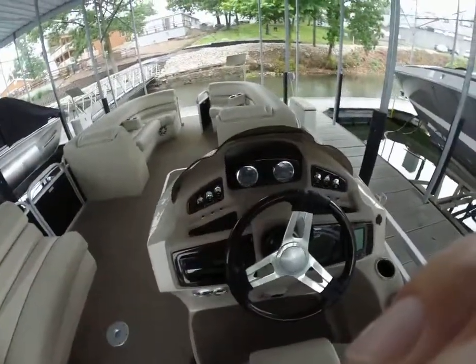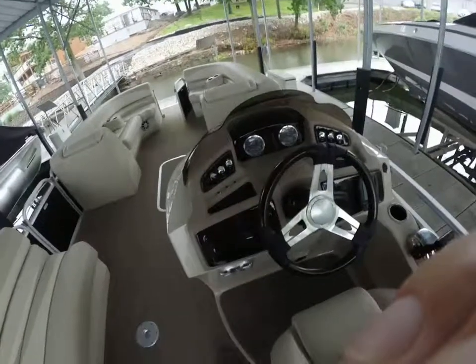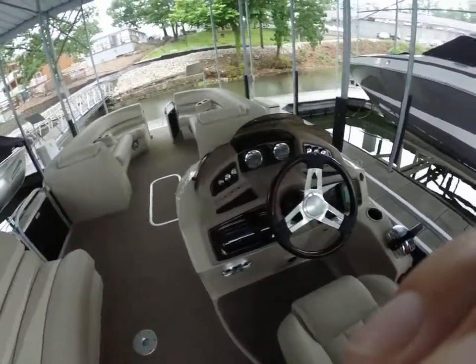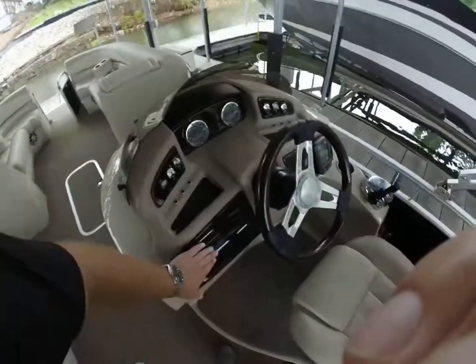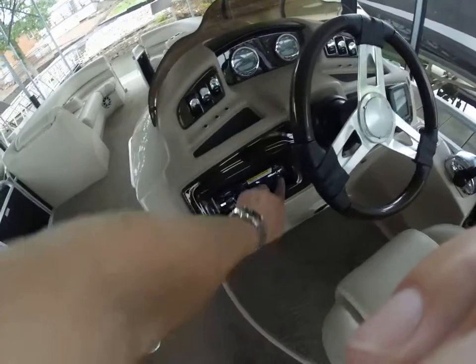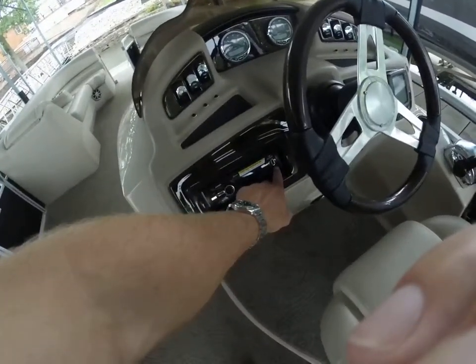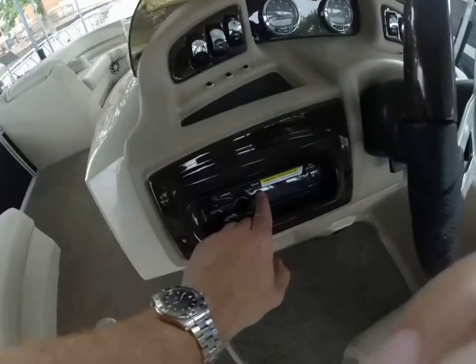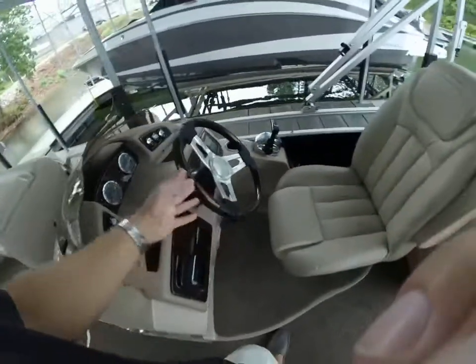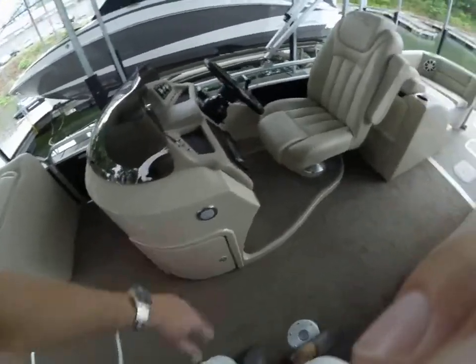You also have the Smartcraft gauges up front where you can see gallons per hour consumption, water temperature, air temperature, and all kinds of different data. This is the upgraded stereo with Bluetooth capabilities. You've got a USB port to charge your phone, or you can just wirelessly connect your phone to play music. Tilt wheel and elevated helm series here as well.